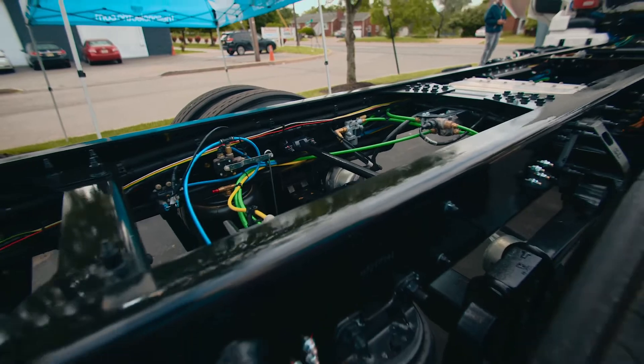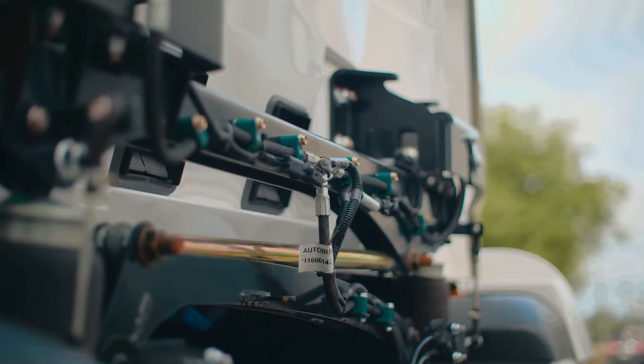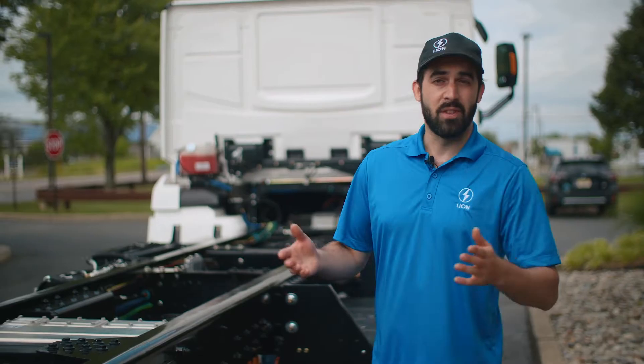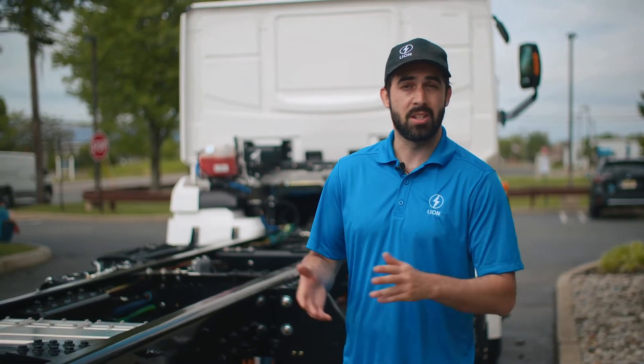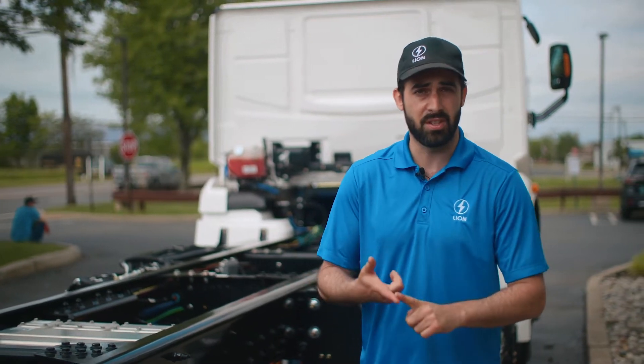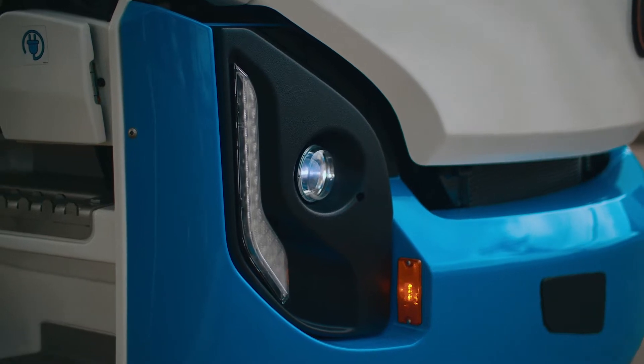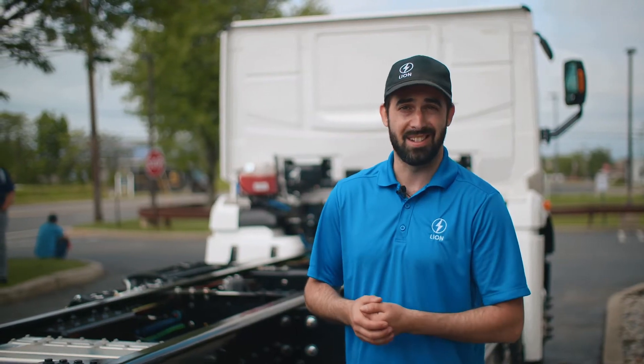Here we can see what's under the hood, and you can see a few different parts you might recognize from traditional diesel vehicles. Most of the parts we use are actually standard parts easily sourced from common suppliers, so you can replace and service them. There are very few specific parts to our vehicles that you would not be able to replace in a very quick manner.